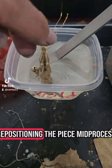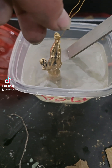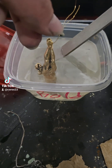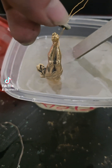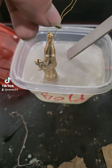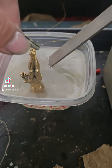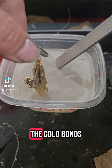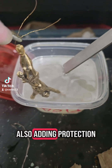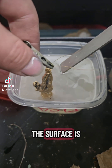I'm rotating and repositioning the piece mid-process to make sure every side gets equal exposure. The gold bonds to the nickel layer underneath, giving it that rich finish while also adding protection. The key here is to keep the current steady and make sure every part of the surface is getting even exposure.